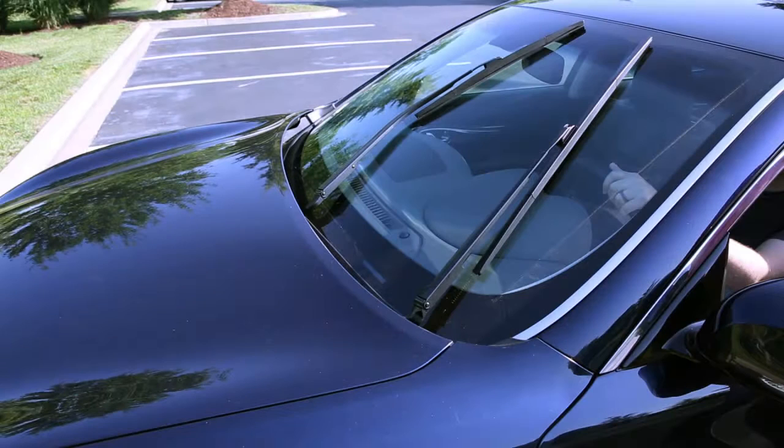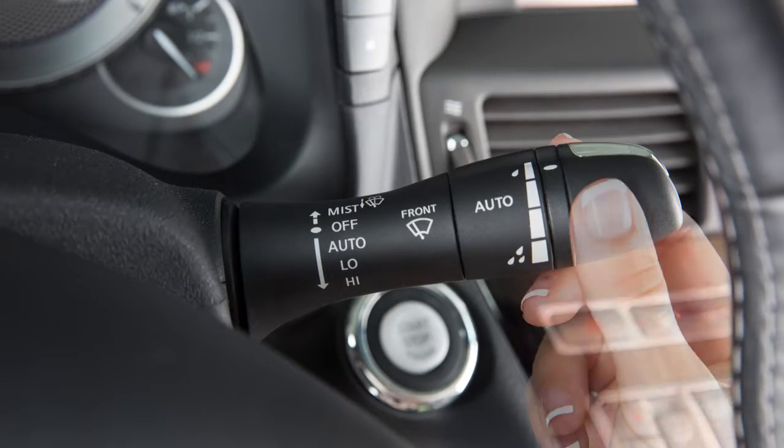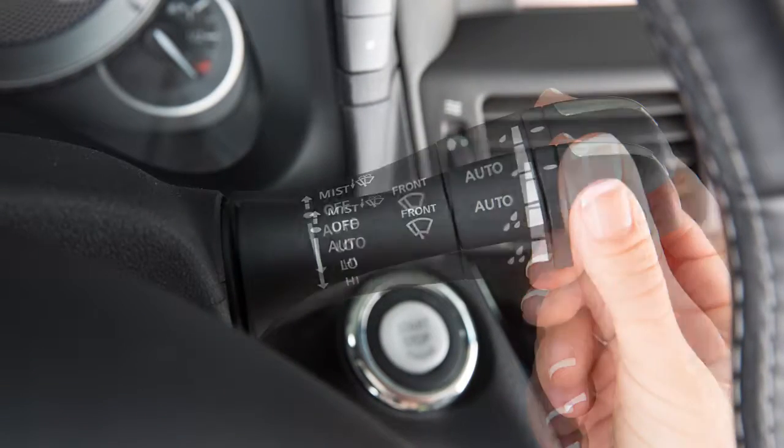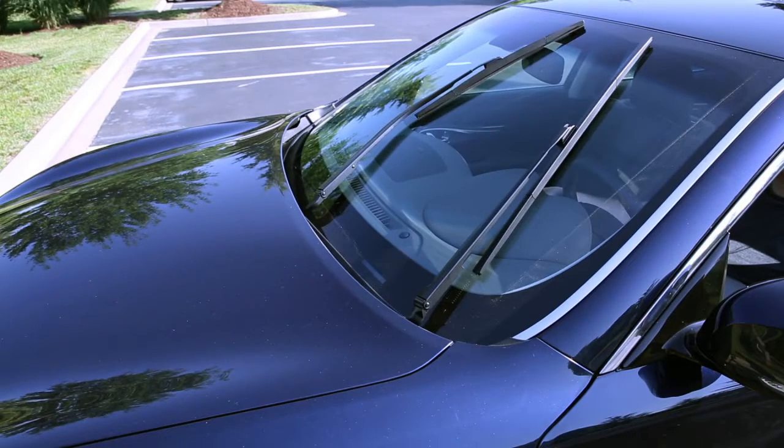To replace the wiper blades or clean the lower windshield, the windshield wipers must be in the service position. With the ignition in the on position, push the windshield wiper and washer lever up to the mist position two times in succession. The wiper operation stops in mid-operation.